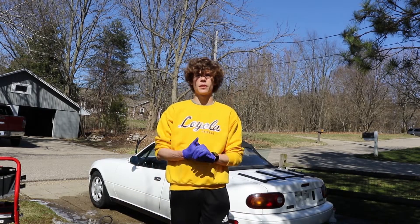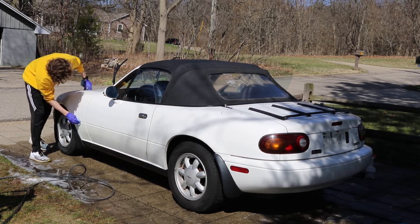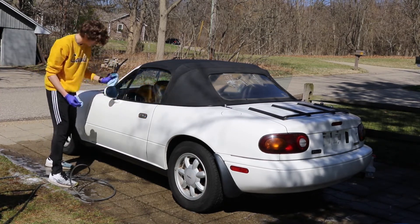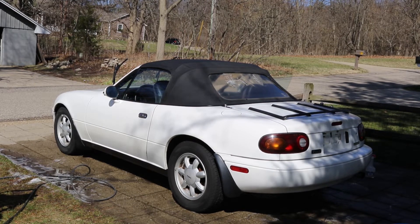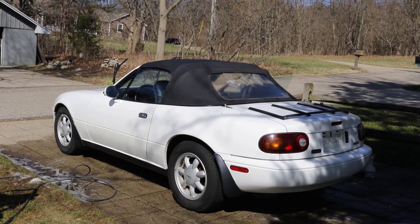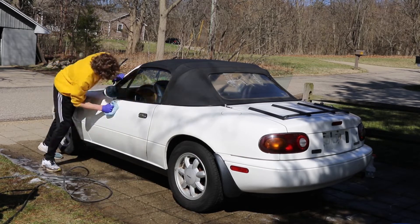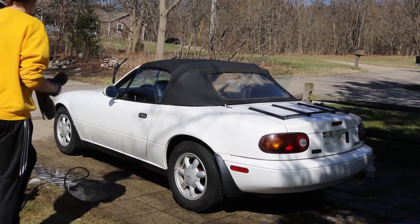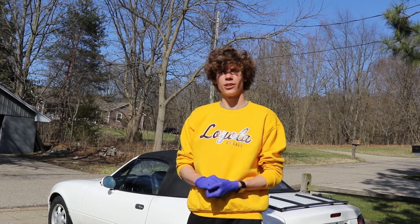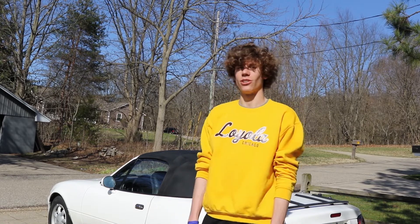Next up, I'm going to be sealing the paint with a nice car wax. I just finished up waxing the entirety of the car. And if I look tired and sweaty, that's because I am tired and sweaty. This car is a little car, but that took so long and it was very tiring.